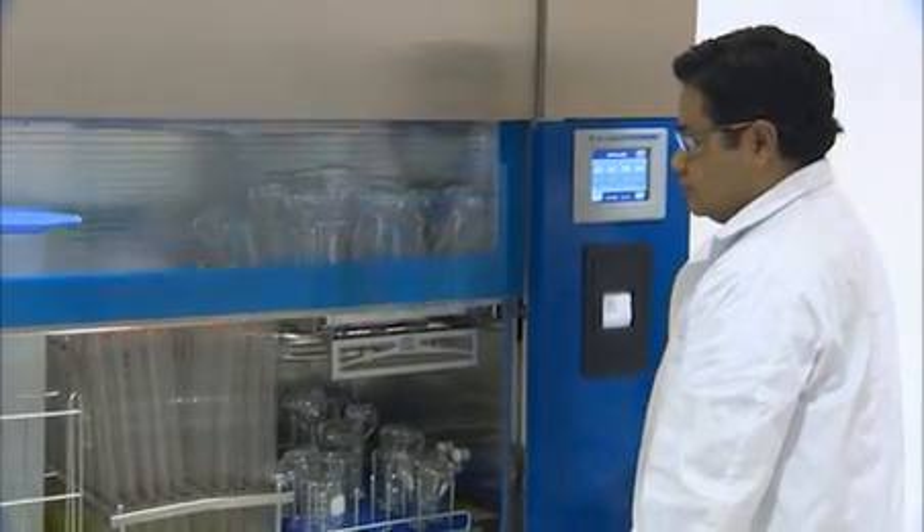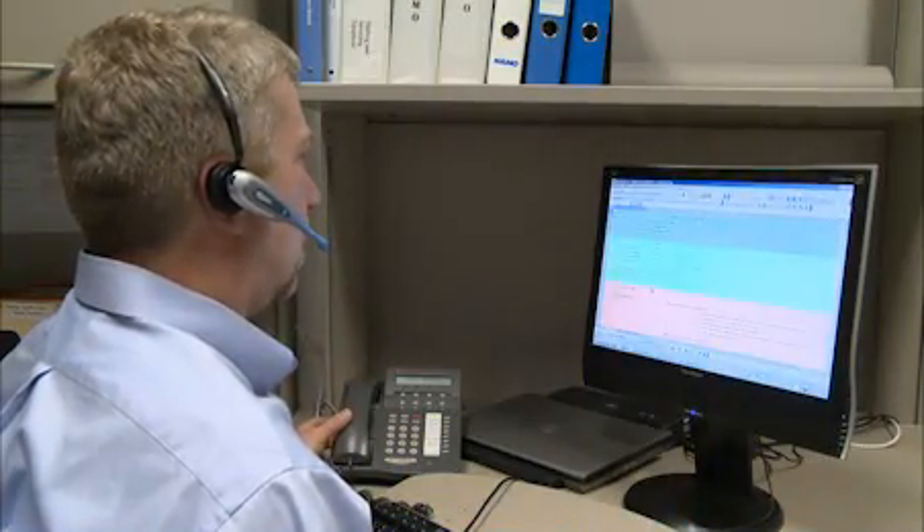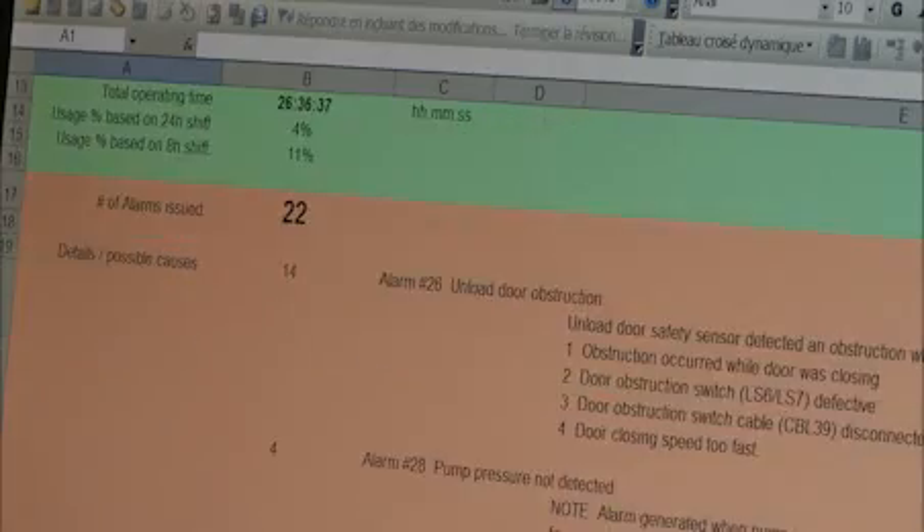The control system can also be connected to the Steris ProConnect response center. ProConnect provides 24/7 remote equipment monitoring, helping reduce downtime and lower maintenance costs.